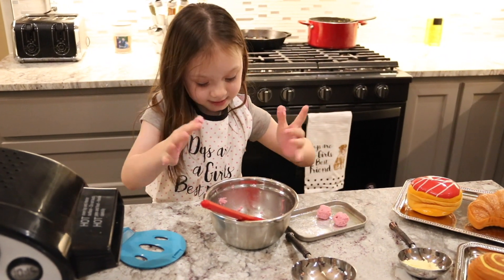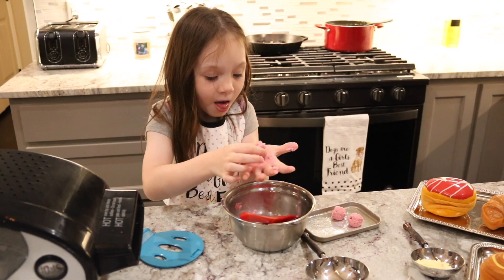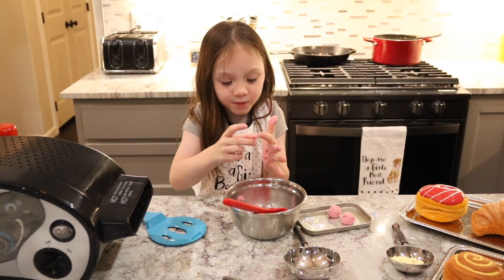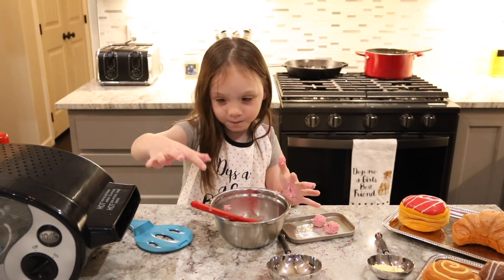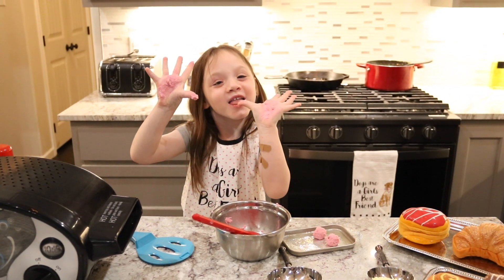Then we're just going to set it on there. Oh my, this is too sticky. What is going on? I can't roll it up. I'm just going to put this stuff. The cooking — I need a... no, I need it.